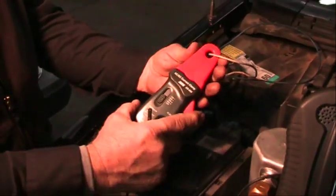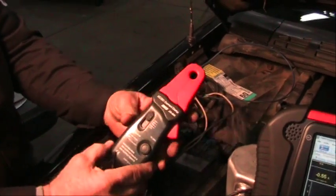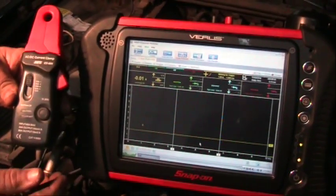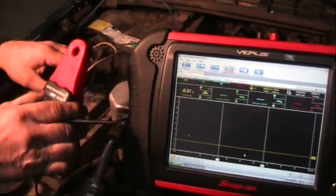Now when you hook up your current probe, always take it off of the wire, turn it on, and then zero it. Now if you look at your lab scope, you can see it when you zero it. That's going to give you a true reading based on zero — there's no current flowing through here. Now you put it around your wire.